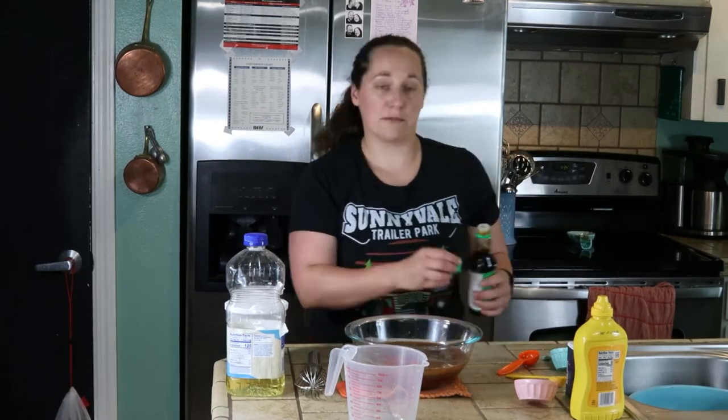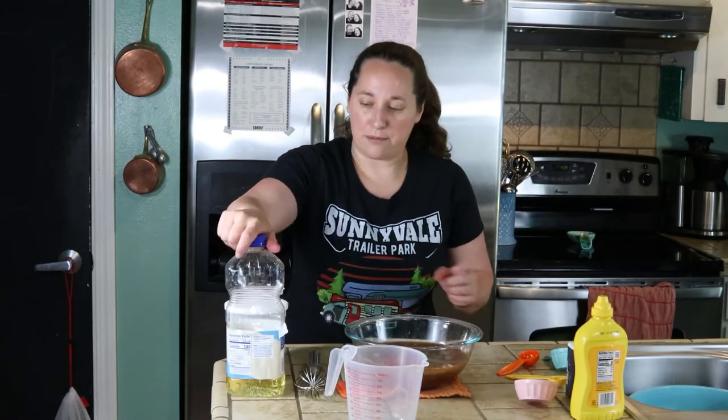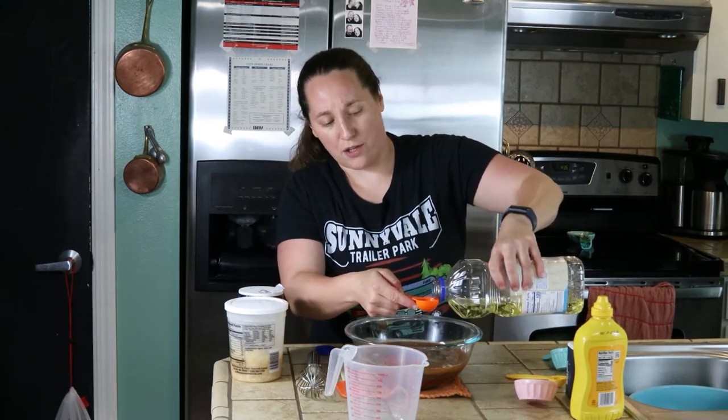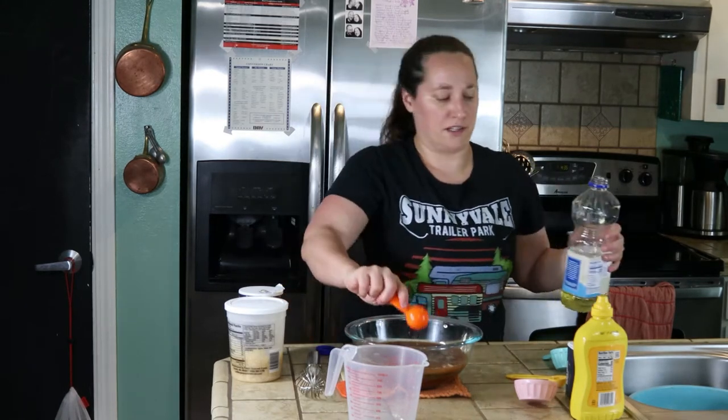Dan and I are going to be grilling a lot this summer, so I'm excited to have this barbecue sauce on hand. We need a tablespoon of salad oil — I'm just using vegetable oil, but you could use olive or canola or whatever your favorite oil is. The next thing we need is a can of beer.